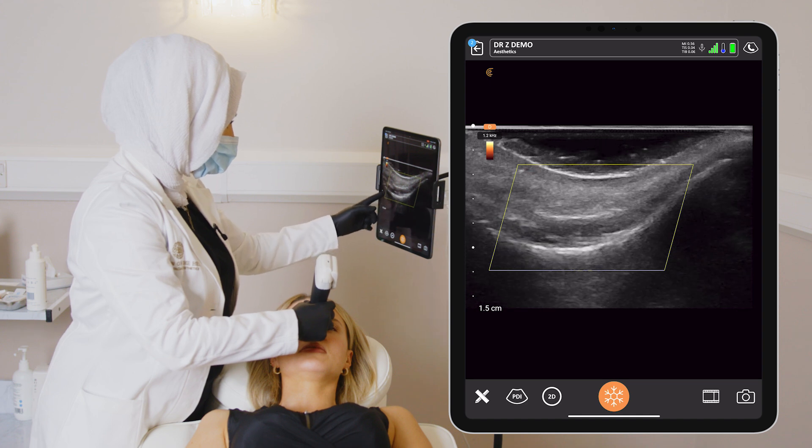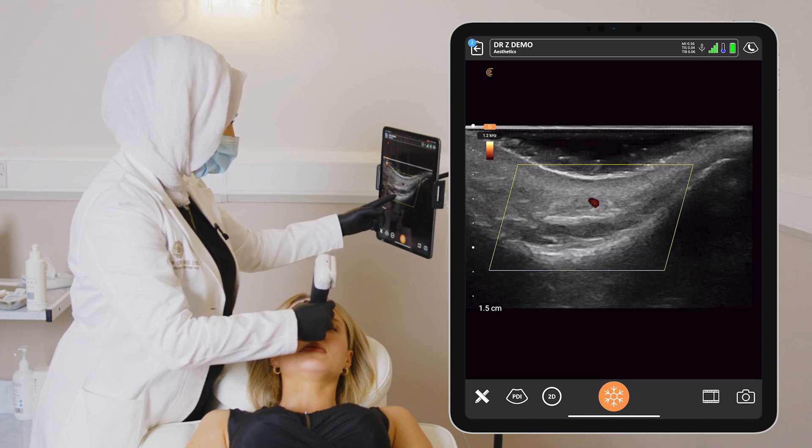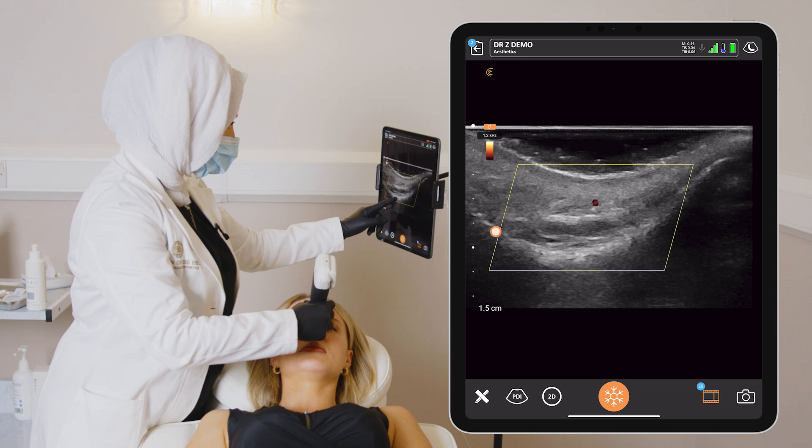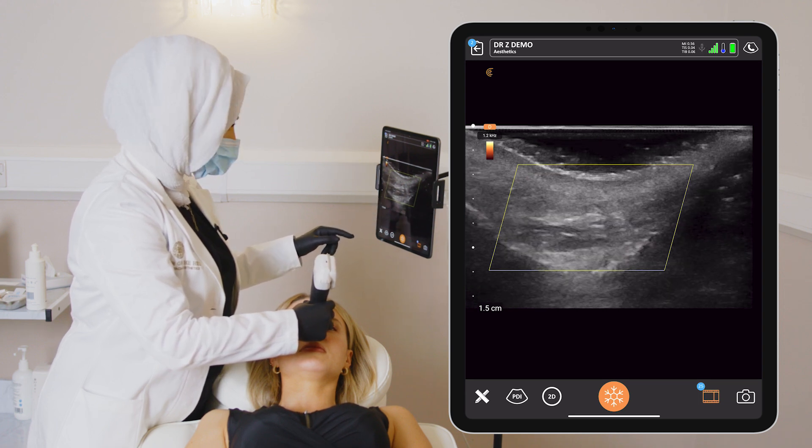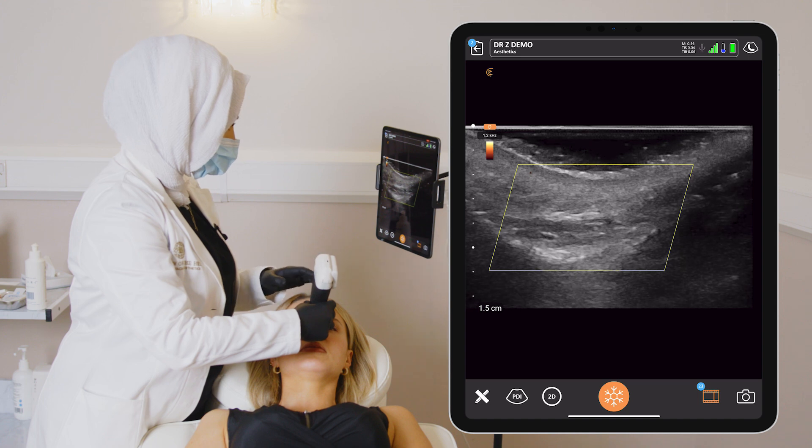Beautiful appearance here of all the layers in the radix, from the hyperechoic line showing the periosteum, the deep fat — a very thin layer — a little bit of muscle. The procerus muscle would be here.